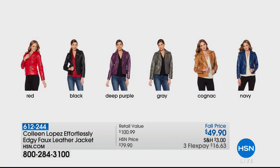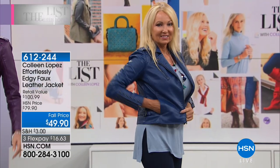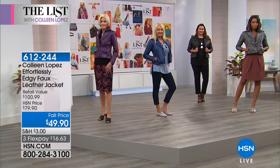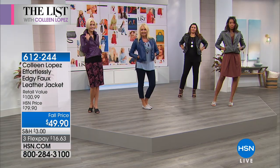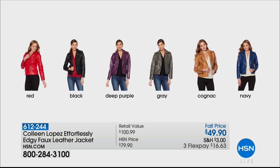The faux leather jacket — it looks like leather, feels like leather, but it's $49.90. A couple thousand people have already grabbed it. It's called Effortlessly Edgy. It has zipper detail at the sleeve, grommets, a little buckle at the side, and pockets added by request. It's item 612-244. Gray is getting limited — only about 200 left. Purple has also been very popular with only a couple hundred left. We also have gorgeous red, my favorite black, cognac, and navy. Join the almost 2,000 people who have already said yes.